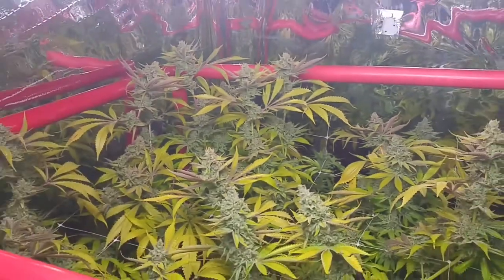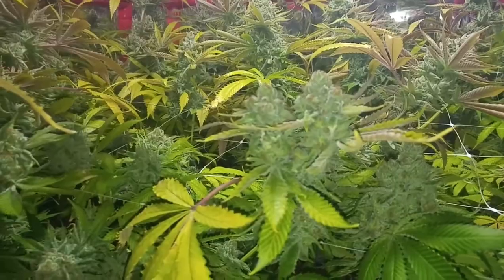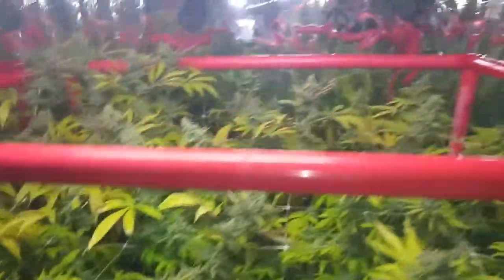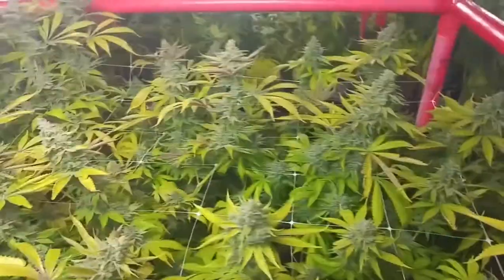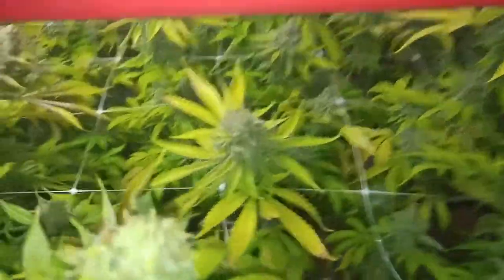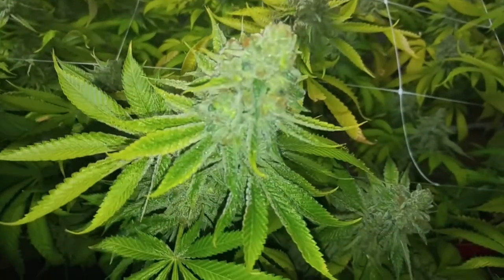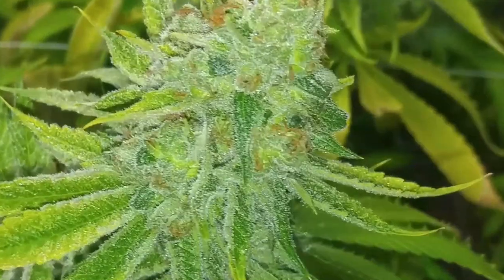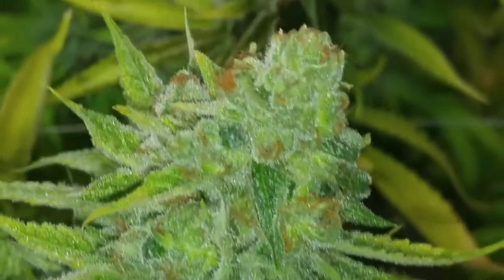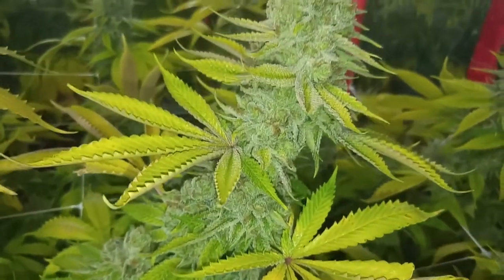They look awesome, they look great. They're gonna get cut down any day now — today or tomorrow. The buds are nice and ultra frosty. I do have the flash on. Look at them — they look crystal. Oh yeah, it looks like little snow castles. Real nice and dense buds, low-leaf, button dense.